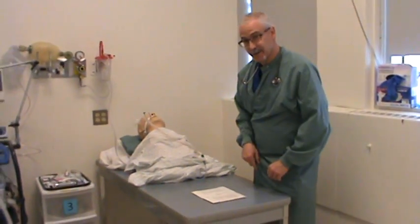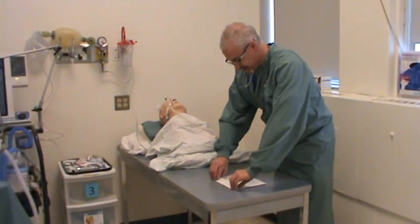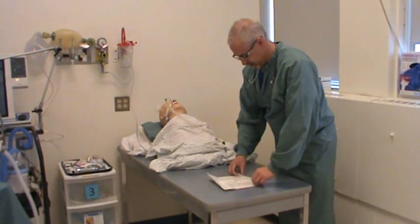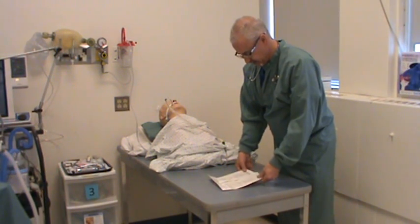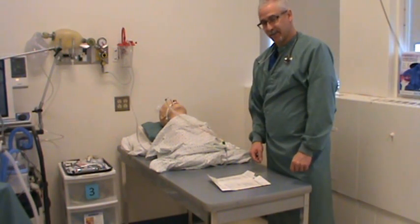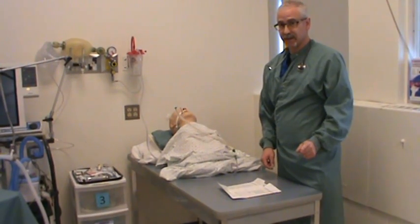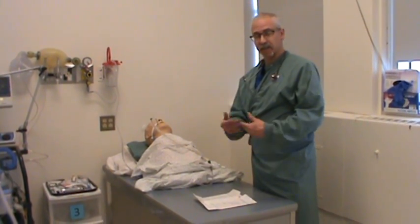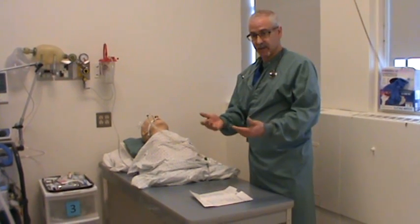I've got a band-aid on my finger here, and I hope it's not going to impede my movement or the putting on of the sterile gloves. It also says to make sure my hands are dry before I put them on — thoroughly dry. That's a good thing, because if your hands are wet, it makes it more difficult to place these gloves on your fingers and onto your hands.